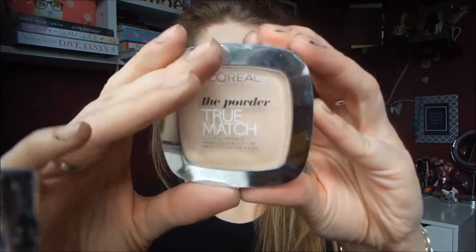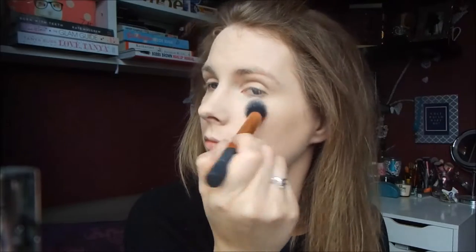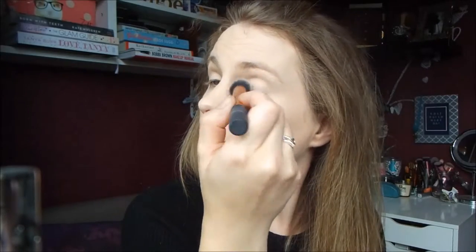To set everything I'm using my L'Oreal setting powder in the Sheer Rose Ivory, and I'm using my Real Techniques contour brush. Then for the rest of my face I'm using my Real Techniques powder brush.